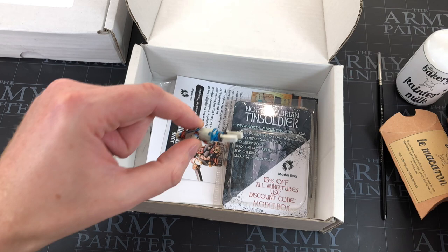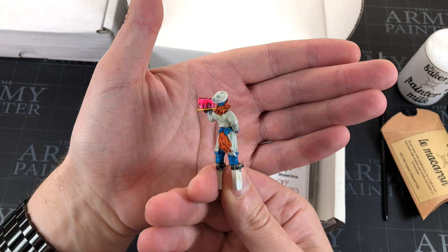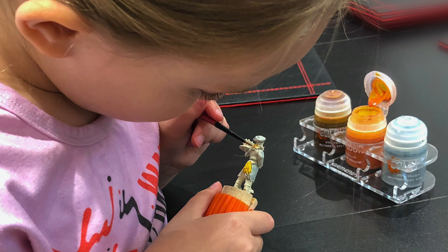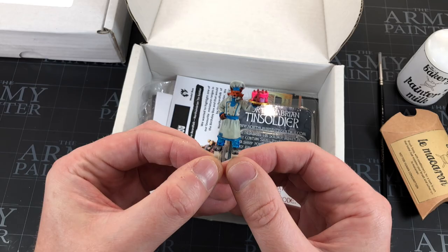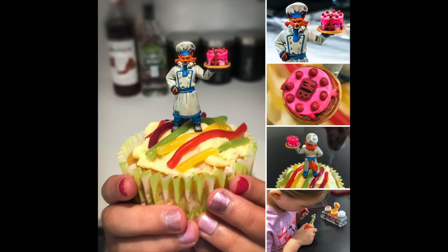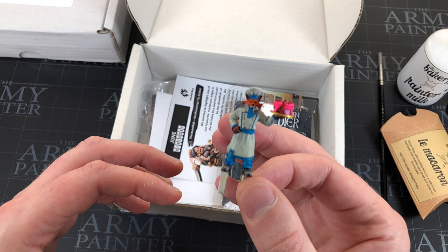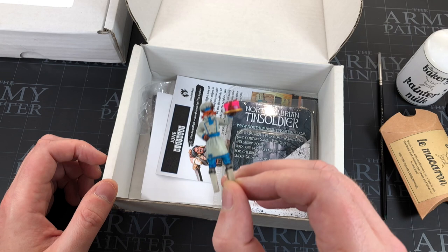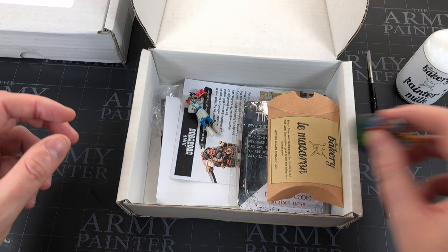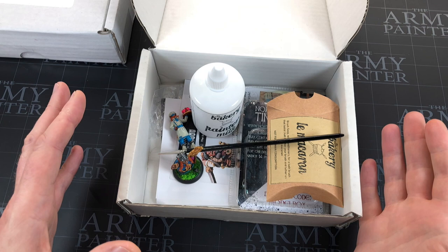I don't mention this enough — Model Box runs a painting competition every month to do with what's in the box. Last time we entered, my five-year-old and I painted up the Model Box fox with his little birthday cupcake, and it got eaten after we entered the competition. It's every single month on Facebook in the group with really nice prizes if you're lucky enough to win. It's a reason to paint, especially what's in the box — it gives you an active reason to get at least one done.